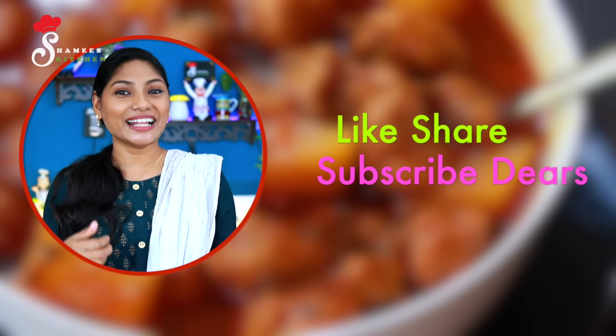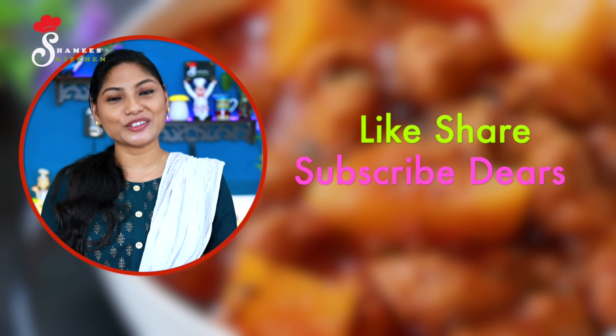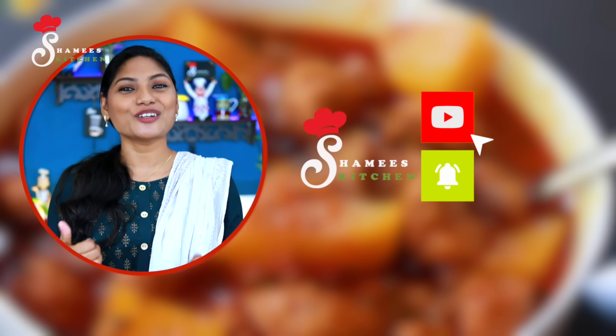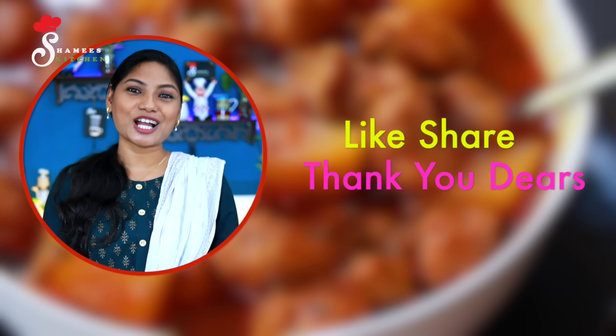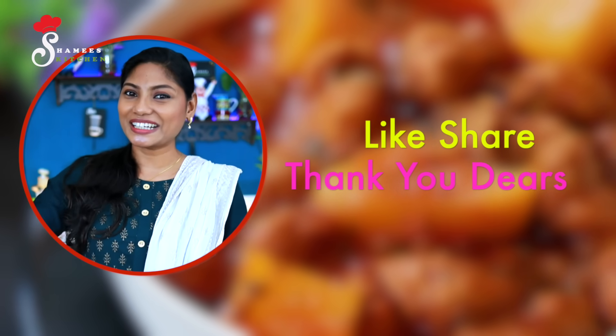If you like, I'll be able to share it with you — with any friends and family. This is all I have to give. I'm going to subscribe to our Shamis Kitchen channel. Please follow me and subscribe. That's why you are happy, happy, happy and safe. Take it, dear friends! Ta-ta!